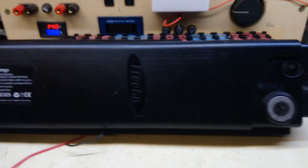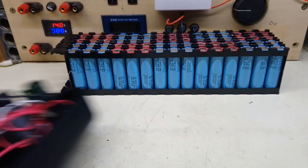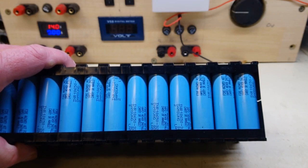Getting all that in there — not quite, but yeah, that kind of thing. I'm using Samsung cells for this upgrade. 32E.